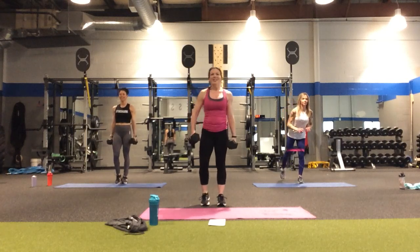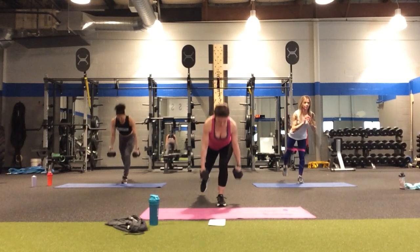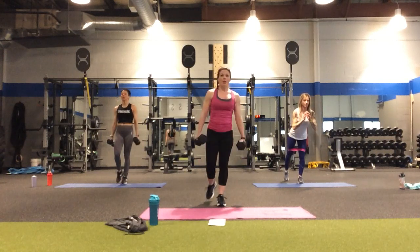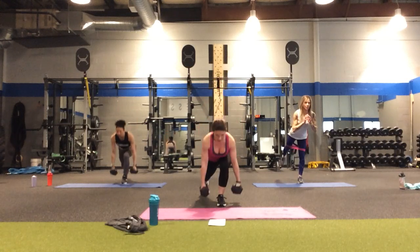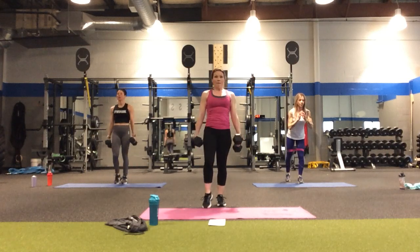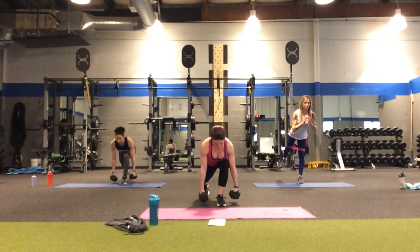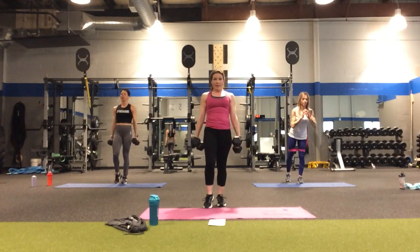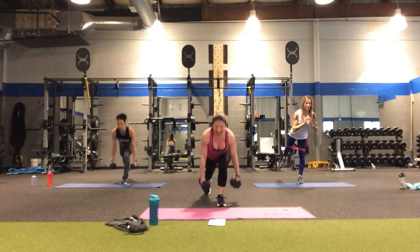Home stretch — left leg goes back in four, three, two. Booty lunge, finish it! One, two, three, four, five, six, seven, eight, nine, and ten. Yes!